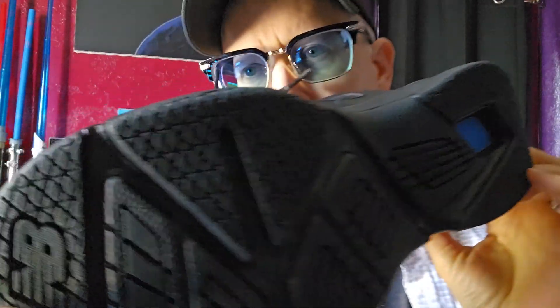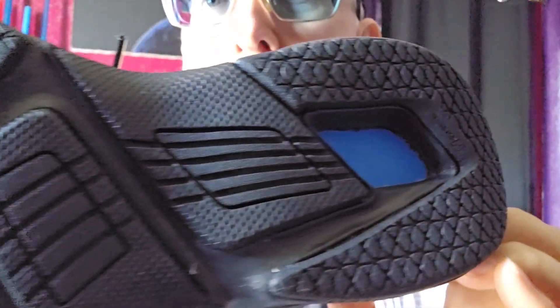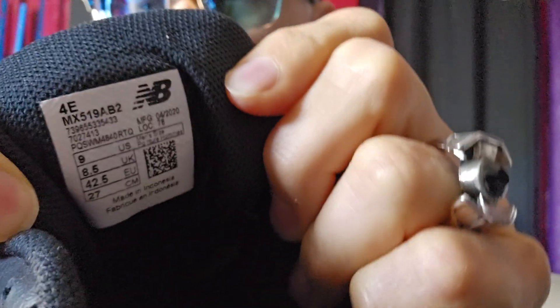Take a look at that sole. This shoe has sole — sorry, I couldn't help it. So this is the New Balance. This is a very lightweight shoe.